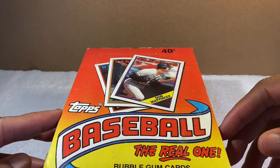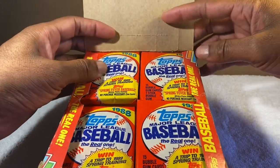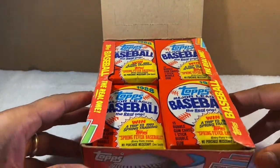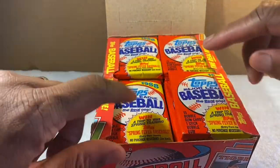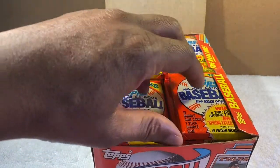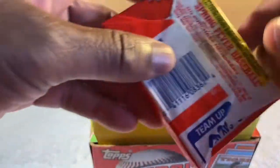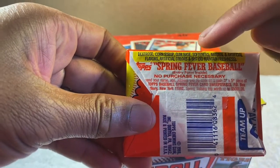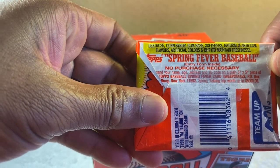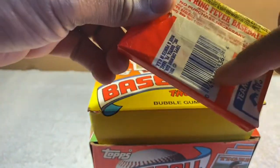I didn't look up yet to see if there are any cool rookie cards or valuable cards that year. Full disclosure — I already opened one of the packs, so one pack is missing. These are all still sealed. There's a 'Spring Fever' contest on the wrapper — no purchase necessary, probably won't win that at this point.